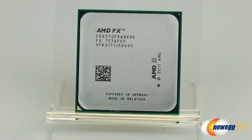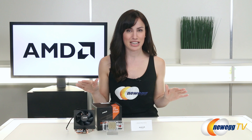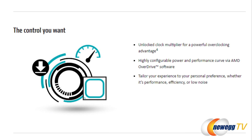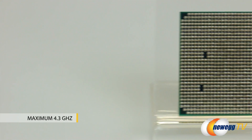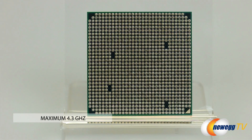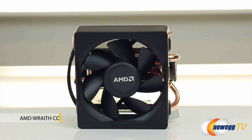First we've got the FX 8370 processor. It's based on Piledriver architecture and comes equipped with tons of cache for multi-threaded application throughput. On top of that it comes fully unlocked for performance tuning, a feature that is unique to AMD at this price point. This is a powerful processor with a maximum 4.3 gigahertz boost clock for performance when you really need it, which means you're going to need a powerful cooler to go with it — which brings us to the unlikely star of our show, the Wraith cooler.